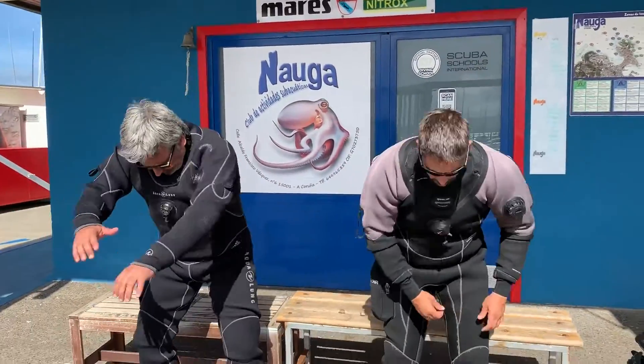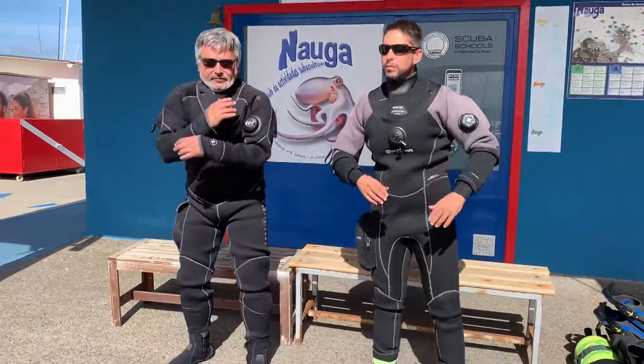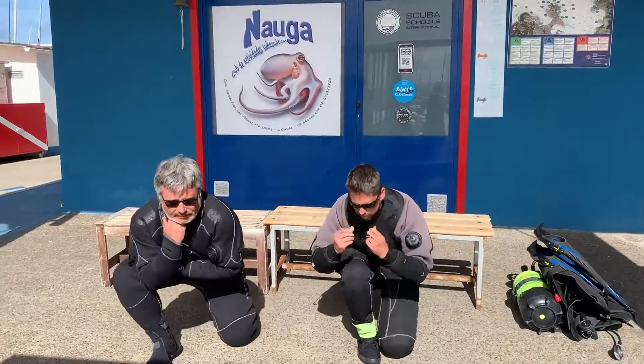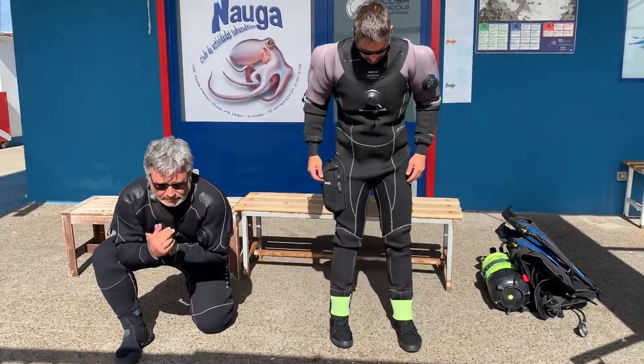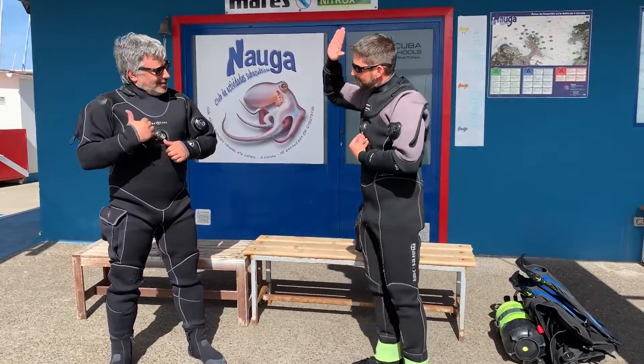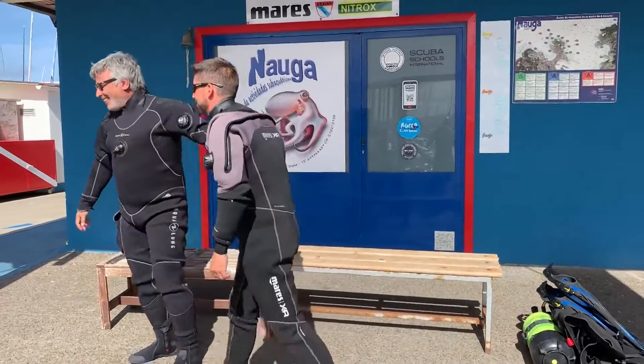Now stand up and try to feel any kind of tightness around your body. To finish, open your neck a little bit and crouch down in order to release the air inside. Now you're ready to go!